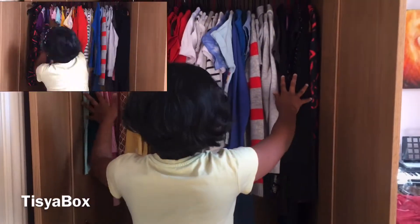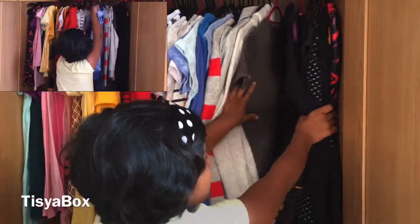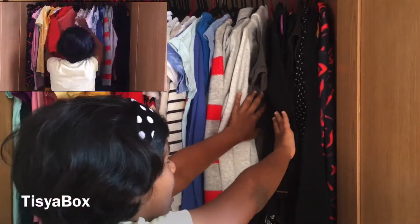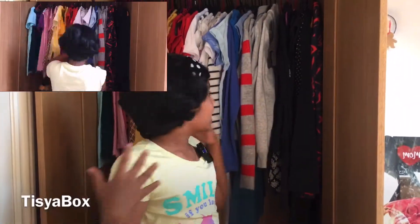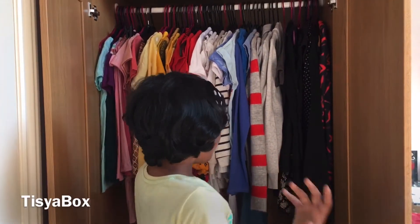We'll start from this area to the last area. Here, as you can see, is the black family, where I keep all of my black clothes. The reason I'm making this video and organizing by color coordination is because whenever my family wears a color of choice, I'd be scrolling through all of my clothes — that's not good because it takes too much time.